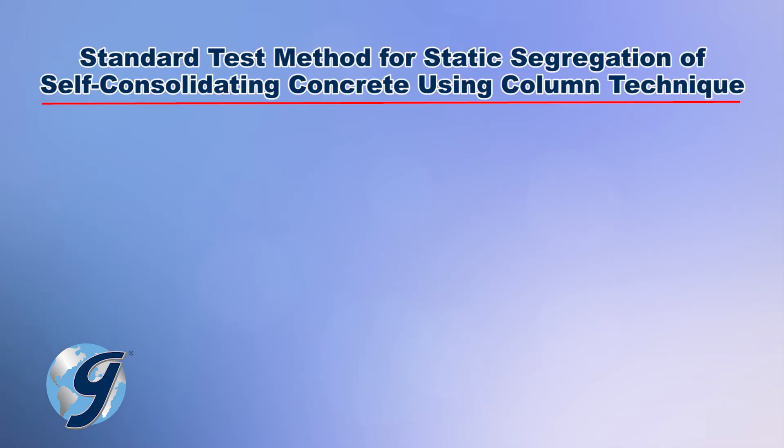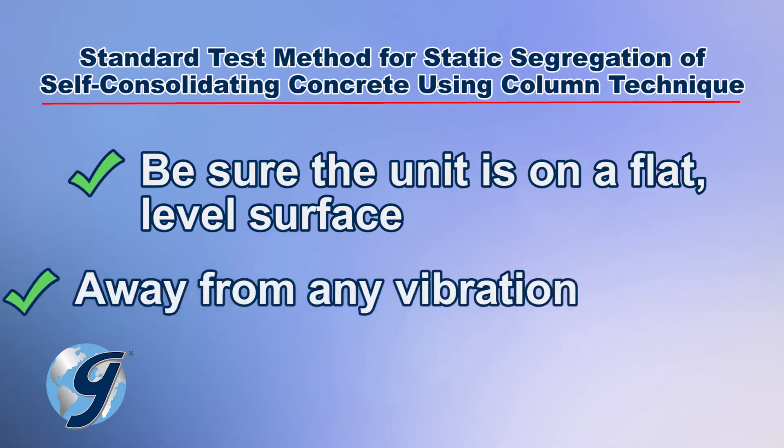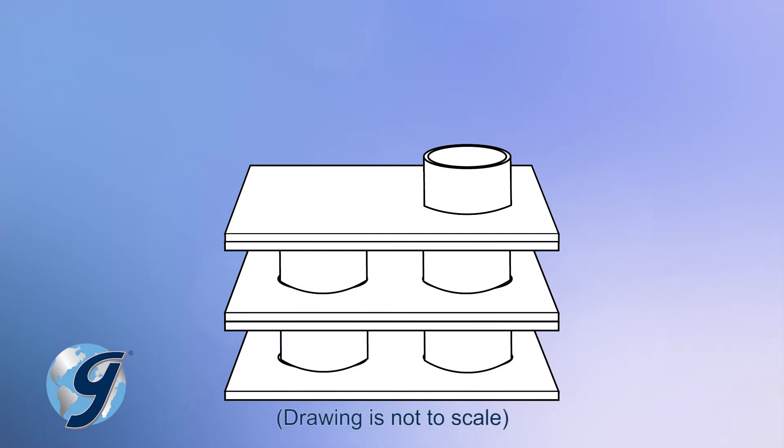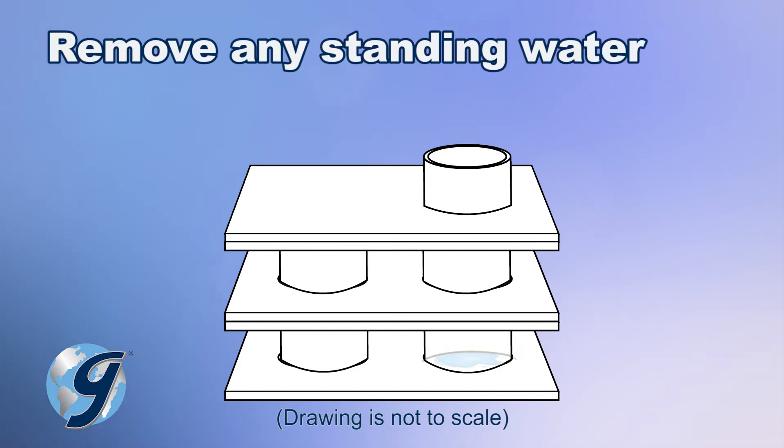To perform this test method, be sure the HM-597 unit is on a flat, level surface and away from any vibration. To perform the test, dampen the interior of the three-tiered column. Now remove any standing water that has accumulated in the bottom mold.